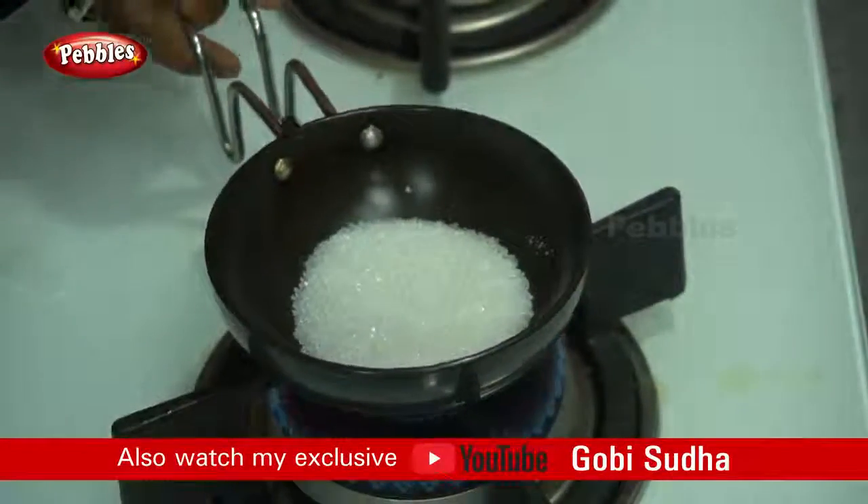We will add a caramel. Then we will add 3 tablespoons of milk cake. We will add 3 tablespoons of sugar. I will add sugar.